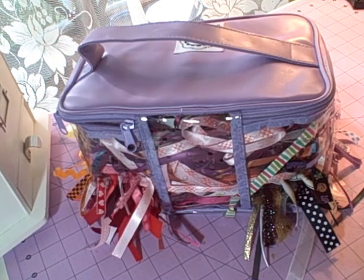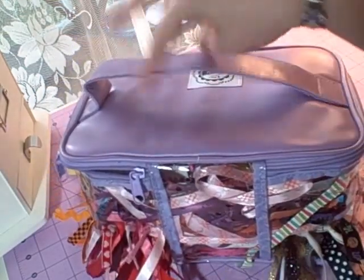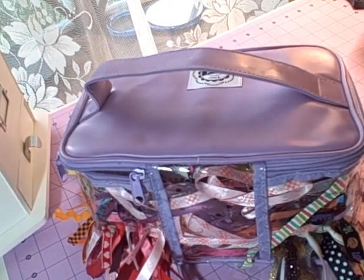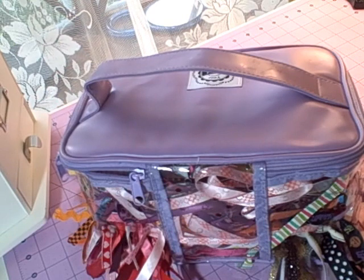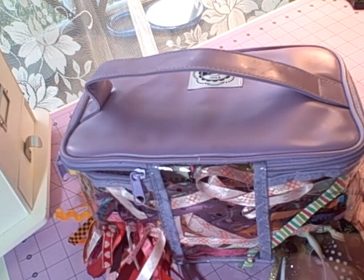Hey guys, welcome to La Georgia Papery, my name is Lindsay. I just posted a video about a haul including some stuff I bought from overstock.com, but I purposely left out one thing because I wanted to do a more in-depth review on it. This is it — it is the Your Pictured Memor-ez ribbon purse. I just got it yesterday and I'm really liking it so far.